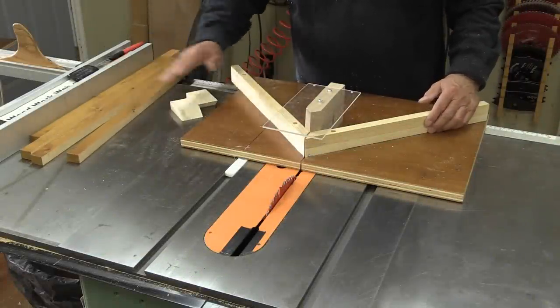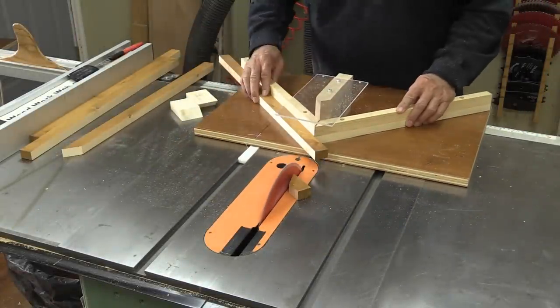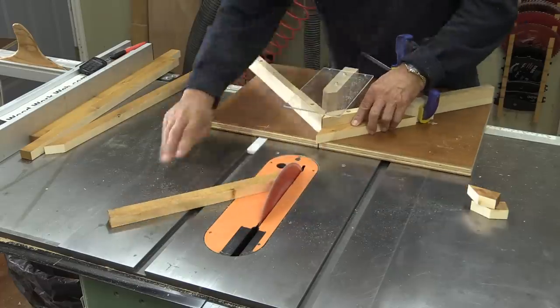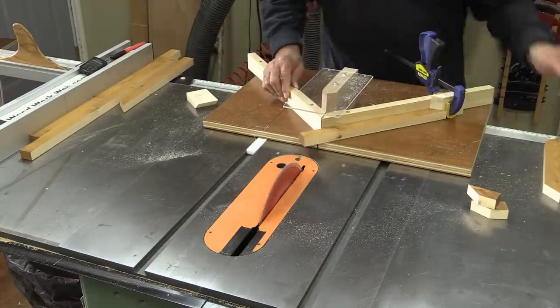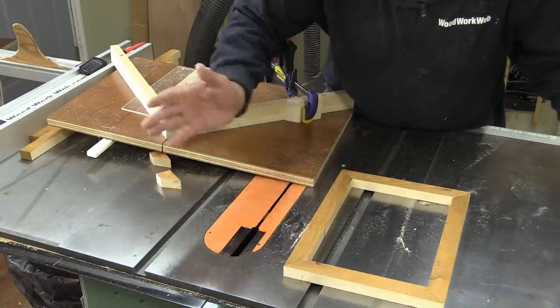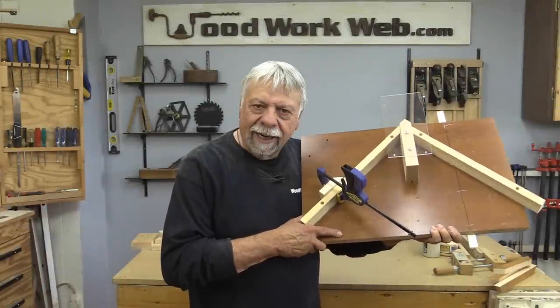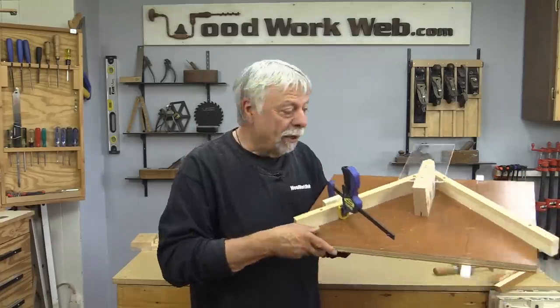I have some offcuts here and I'm going to go ahead and see if we can make a picture frame. Let's see how those line up. There you go — nice tight corners all the way around. That's exactly what we're looking for. And that's what that miter sled looks like. It almost looks like a model airplane or something, but in fact it's for making picture frames or all sorts of miter cuts, and it works great. If you take your time making sure you get these angles right, you'll get perfect corners every time.